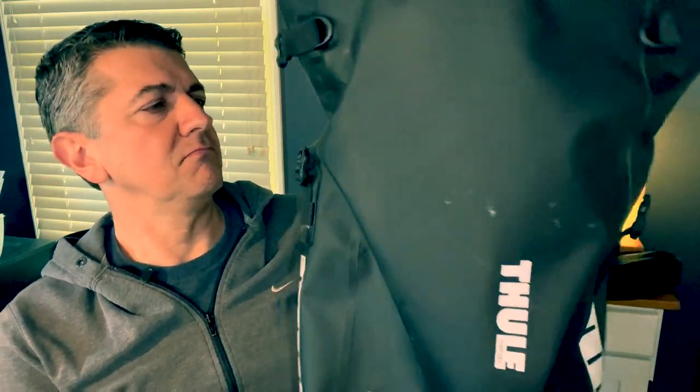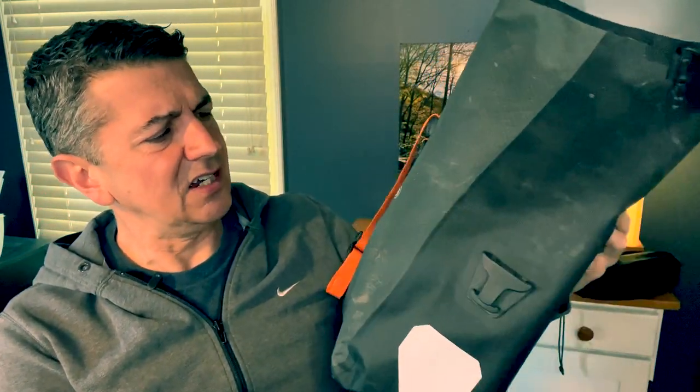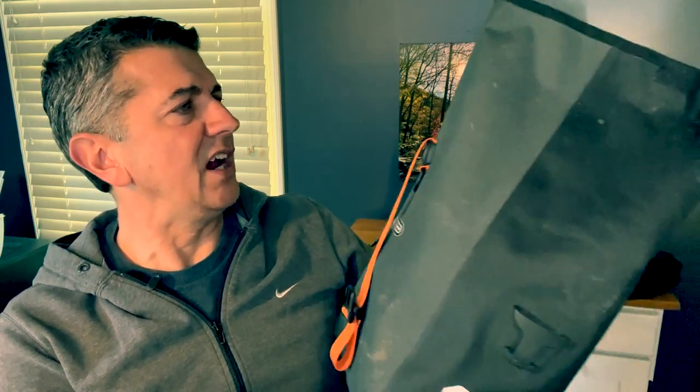In terms of panniers, I keep it pretty simple. These are Thule panniers — very roomy — and I keep these on the back. Then I have a pair of Ortlieb gravel panniers that I keep on the front. They're a little bit smaller and more expensive, but time will tell if they're more rugged.